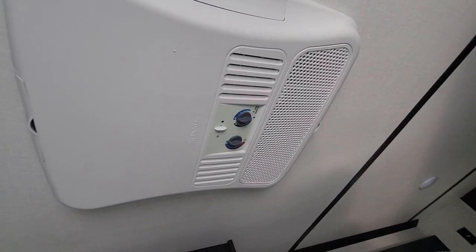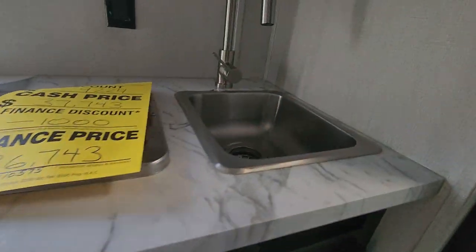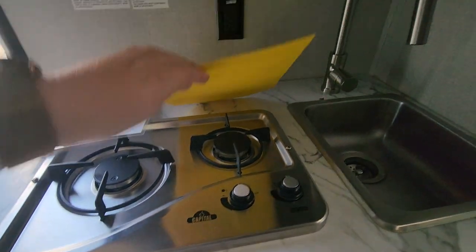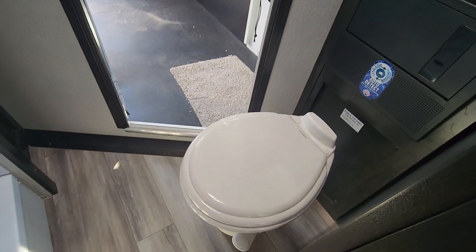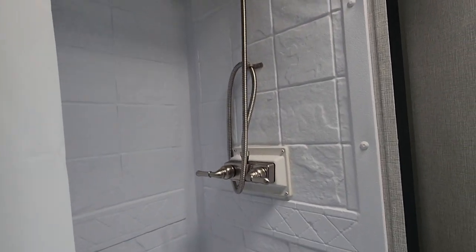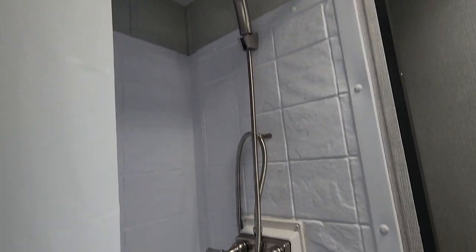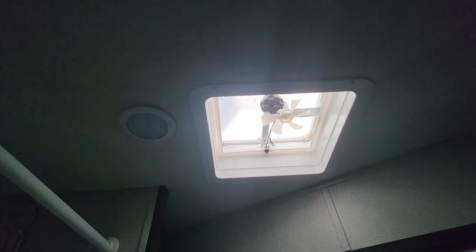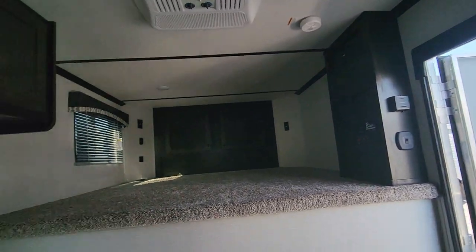You have a nice AC which is a 13.5 BTU unit. Jackknife sofa so this will fold out to another bed. You've got a nice little refrigerator with a little freezer area up top, a stainless steel sink, your hood, your microwave, and a two burner stove as well. Coming into the bathroom you have a nice porcelain toilet with a foot flush, a towel and wardrobe area, and your shower — a nice step-in shower with a brushed aluminum looking faucet. Another little wardrobe area and the door that goes strictly back into the trailer.